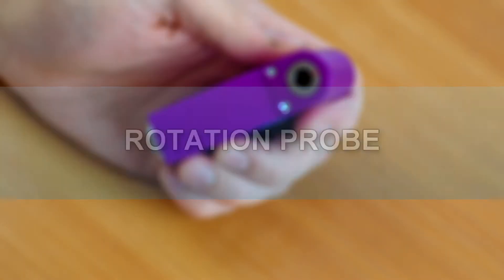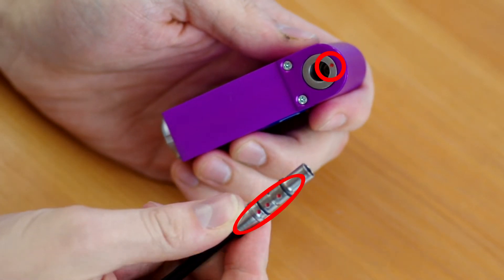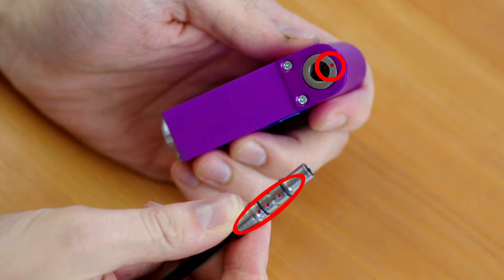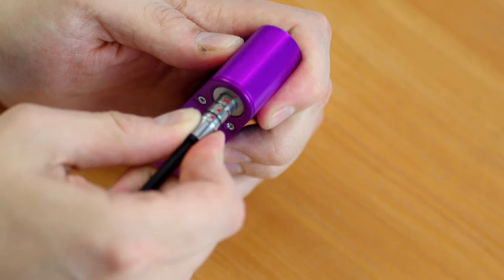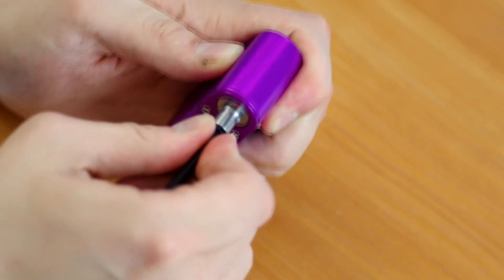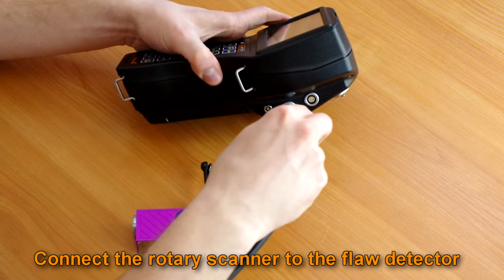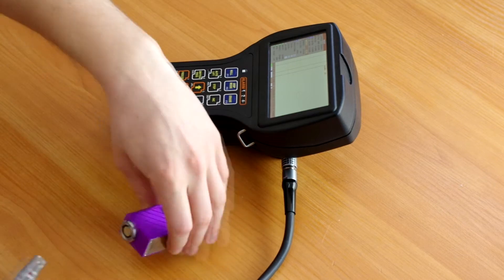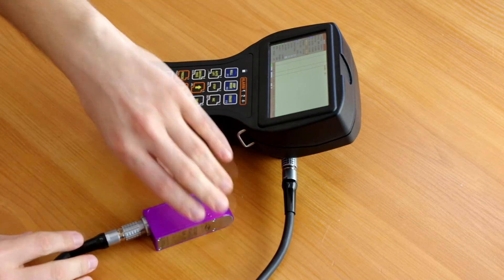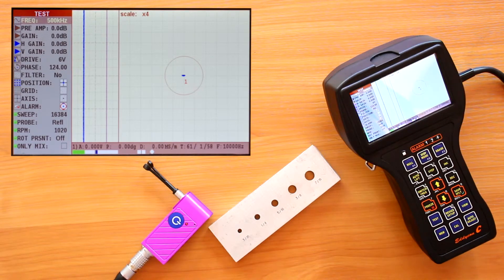Rotation probe. Connect the ECP to the rotary scanner. Markings on the housing of the probe and scanner should coincide. Insert the ECP into the scanner without applying excessive force. Connect the rotary scanner to the flood detector using a connecting cable.